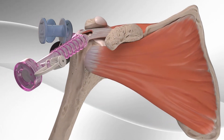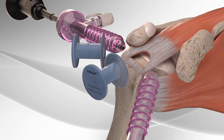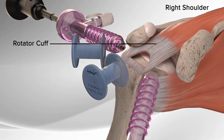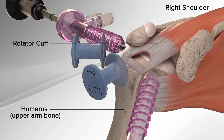The Arthrex Speedbridge is a soft tissue fixation device that combines fully threaded swivel lock anchors with fiber tape. Your surgeon may use the Speedbridge for repair of a rotator cuff tear. The rotator cuff is what holds your humerus, upper arm bone, in the shoulder socket and helps to lift and rotate your arm.